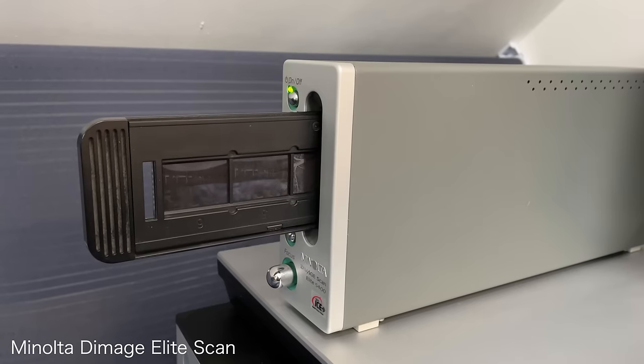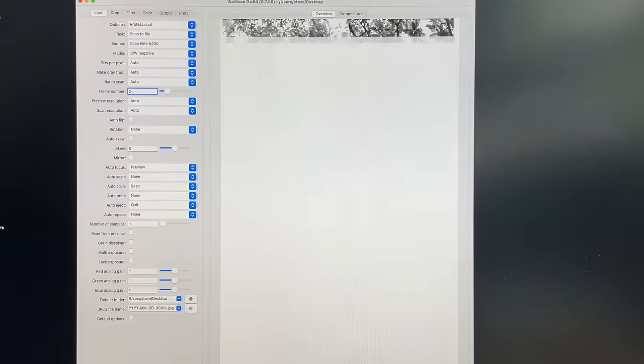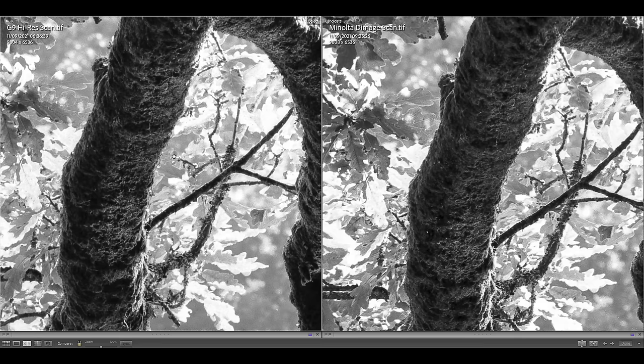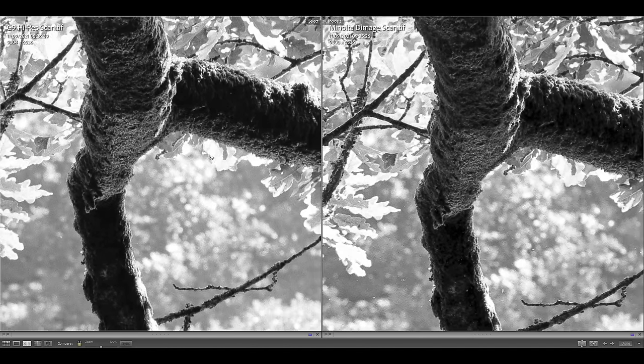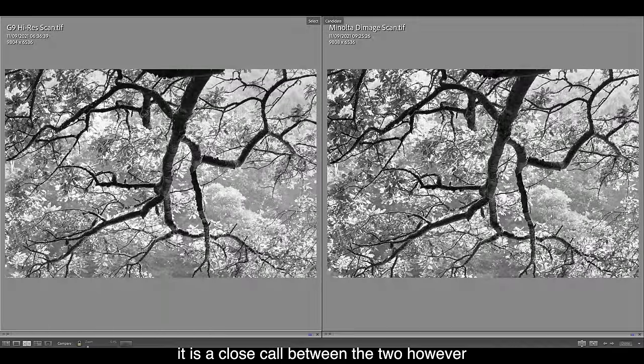The next method was my Minolta 5400 dedicated 35mm film scanner at 5400 dots per inch. This gives a slightly smaller image size than the Panasonic G9, but to my eye it's actually better. Looking at them side by side, detail levels are potentially similar, but the grain is much nicer — it's played down, not enhanced or over-sharpened. Very natural looking. I really like the look from the Minolta dedicated film scanner.